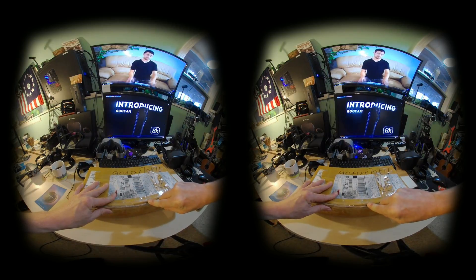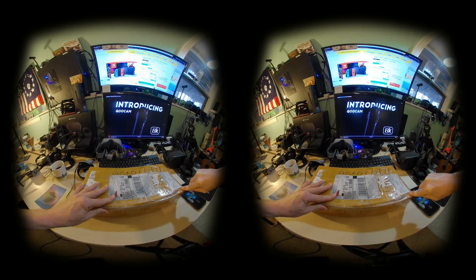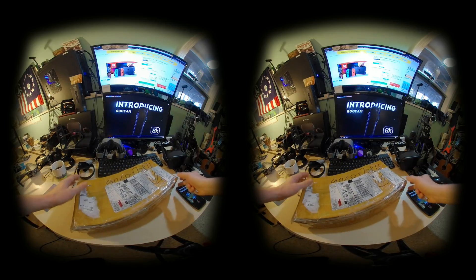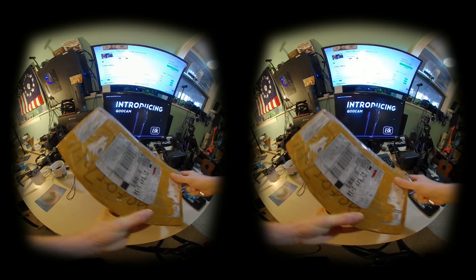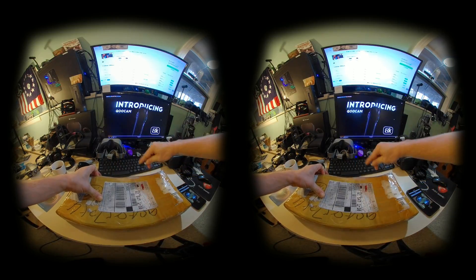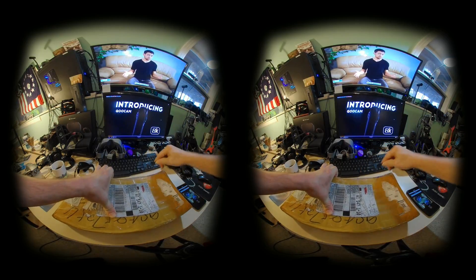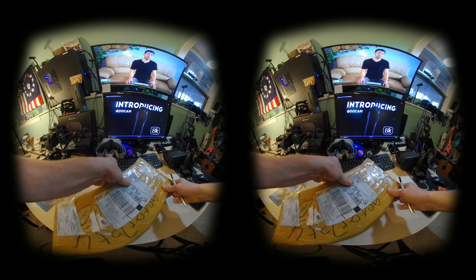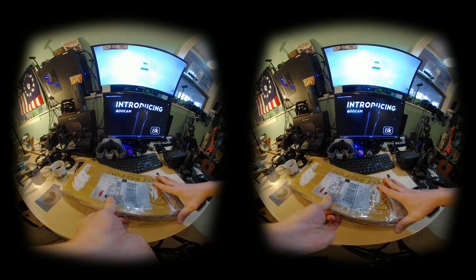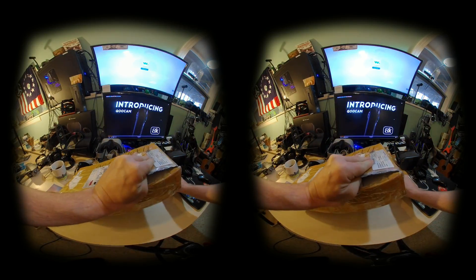Here we go, we're going to open it up. I'm filming with the old KUKAM in a VR180, and I do have a scratch on, I believe, the left lens — it could be the right lens. But if you're watching in an Oculus Quest or a Rift or other VR headset, you might notice a little smudge, which is actually a scratch on my lens. It is showing its age.